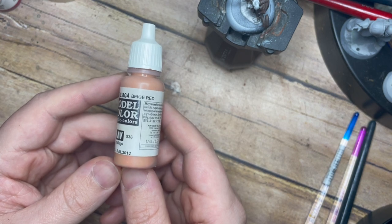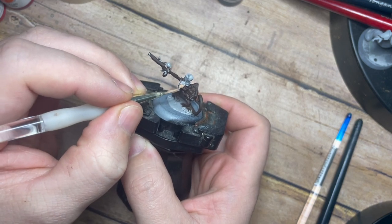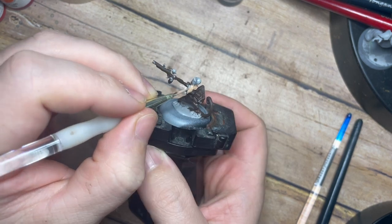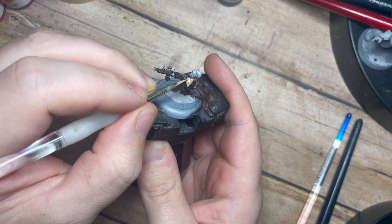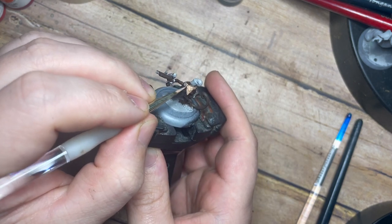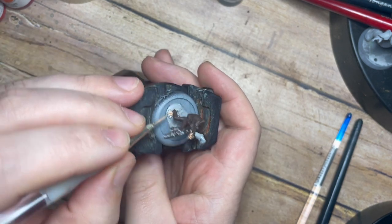Once that's dry we're going to use a Beige Red. This is a great base colour for skin - a great base tone that you can use to paint skin - and we're just going to paint this around the face, across the hands, and across the feet as well. This gives us that contrast between the areas of the monkey that are more skin-toned and less hairy, compared to the dark brown on all of the hairy and furry areas.